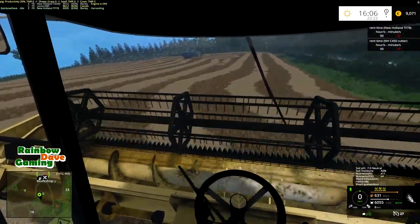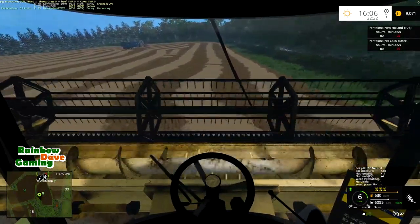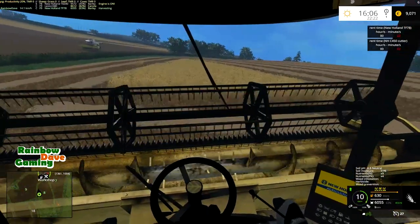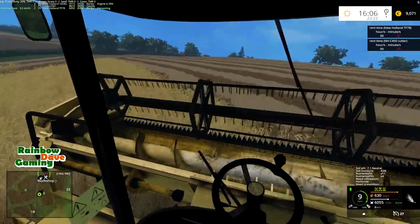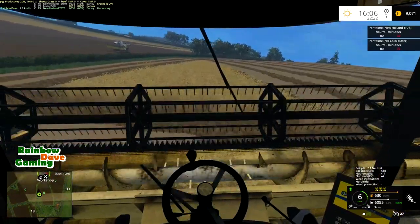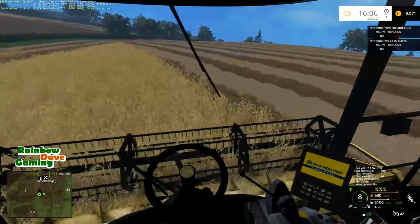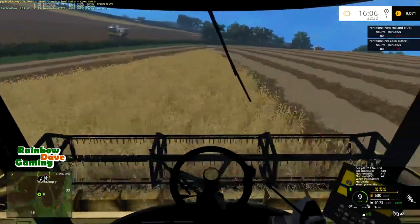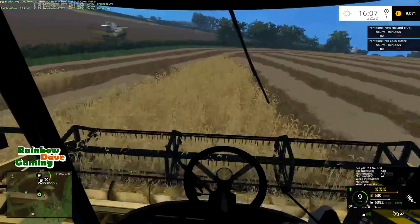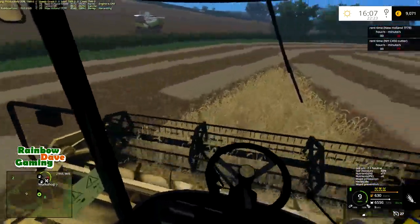It was either this or do some mowing, and we did mowing a couple of videos ago. Plus, this is effectively goodbye to the 78 because it's getting gone — it's not staying here. I thought it was good; I was wrong. It's a real shame because this is a harvester I would like to use in Farm Sim if I can find a good mod — and there's the issue.